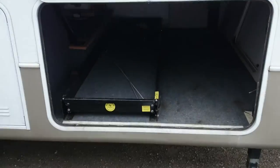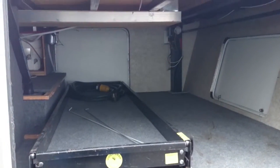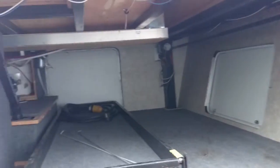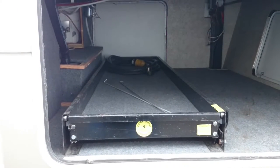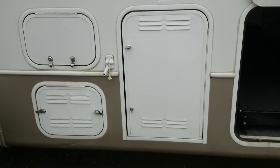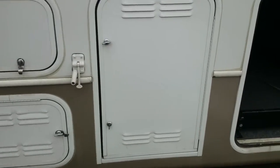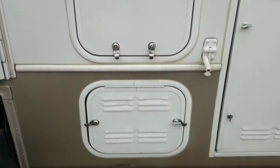I've got the storage compartment open here — you can see how large that is. You can actually access it from the front or the far side. It's also got a pull-out tray so you can access things like lawn chairs deep in there by sliding it out. LP tanks are located in this compartment, battery goes in this compartment, and this one is just another storage compartment.